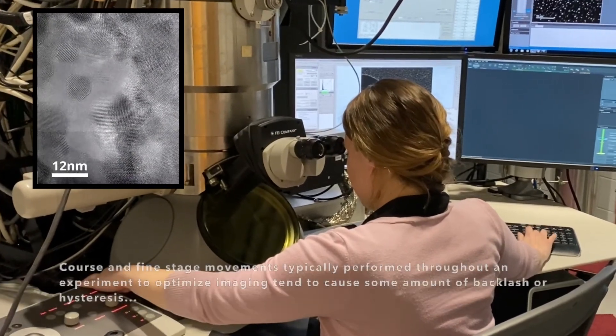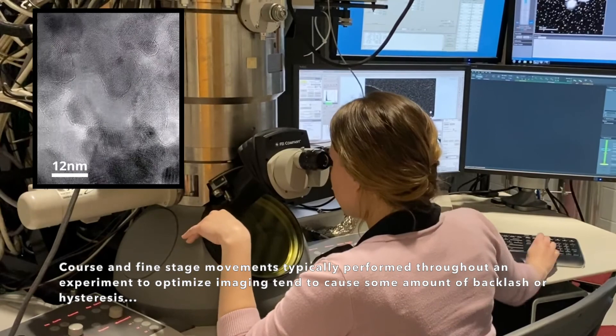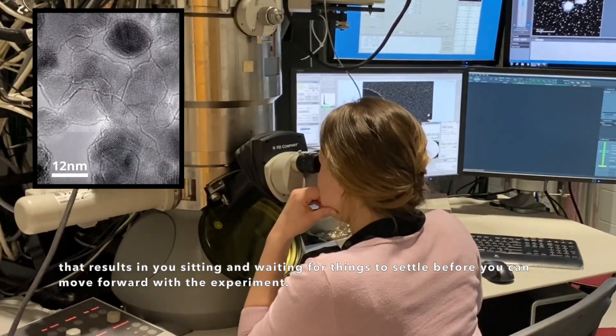Coarse and fine stage movements typically performed through an experiment to optimize imaging tend to cause some amount of backlash or hysteresis that results in you sitting and waiting for things to settle before you can move forward with the experiment.